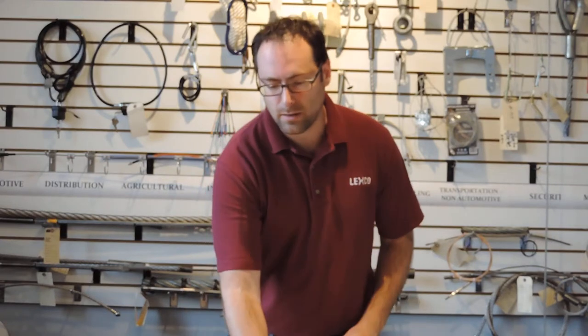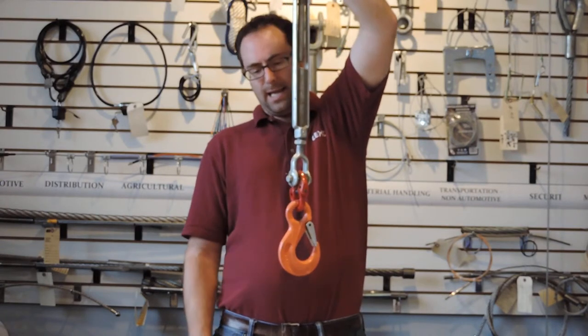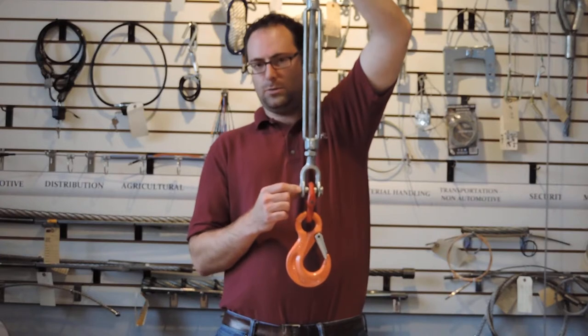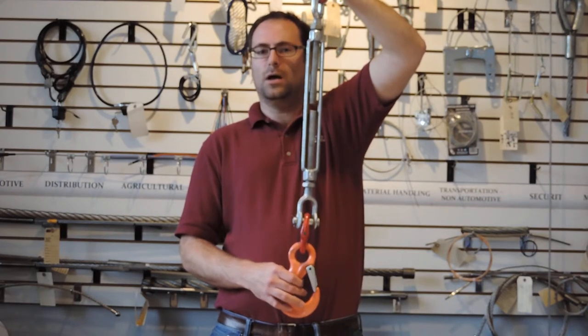Now I want to show you some examples of hooks assembled, because that's what we specialize in at Lexco Cable — taking the hardware and adding value by fabricating it into an assembly. The first model I'll show you is on a turnbuckle assembly. This particular hook is an eye hoist hook with latch, attached to something called a hammer link, which is attached to a turnbuckle jaw. Even if the assembly doesn't involve wire rope, such as a chain assembly, we can also attach hooks to those kinds of assemblies.